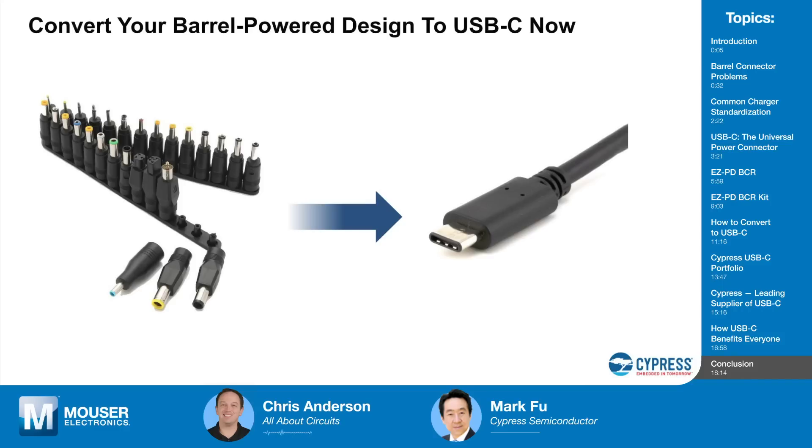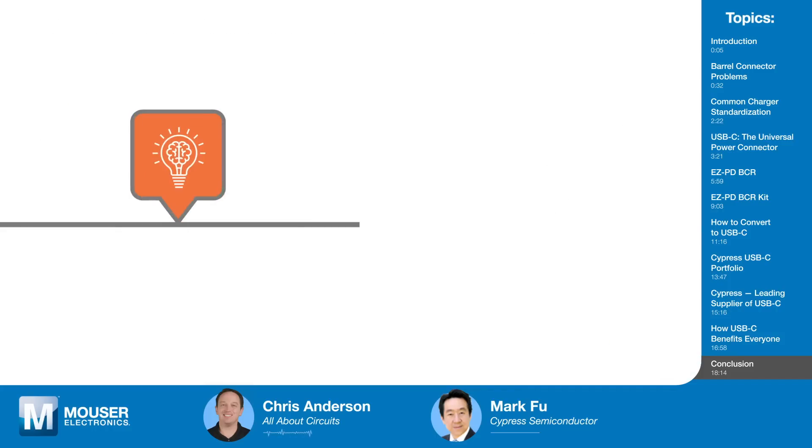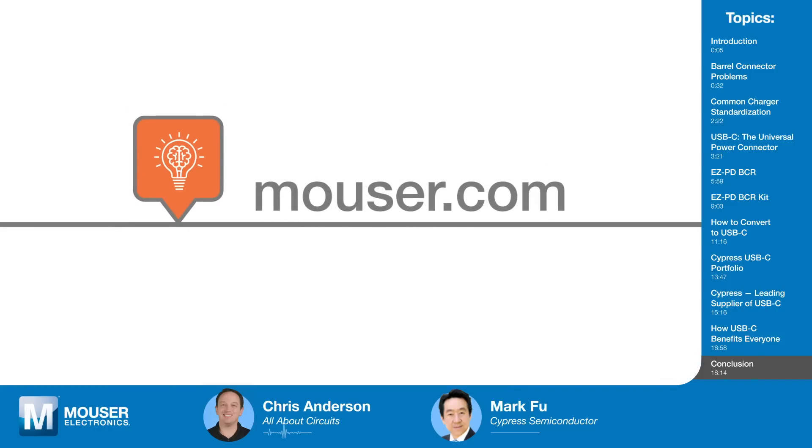Thank you, Mark, for joining us today and for what you and Cypress are doing to save money, save the planet, and save me from looking for another barrel connector power adapter. If you'd like to learn more about Cypress Semiconductor's EZ-PD BCR, click the link in the description or visit mouser.com. Be sure to check back soon for the next episode of Tech Chats.